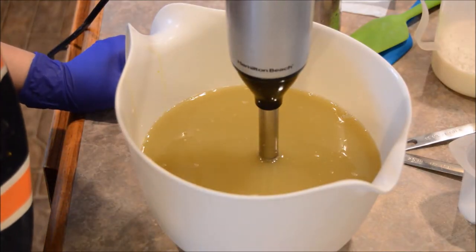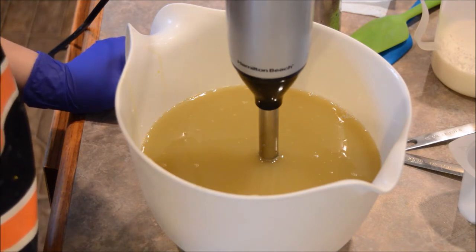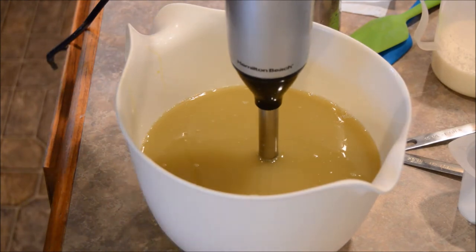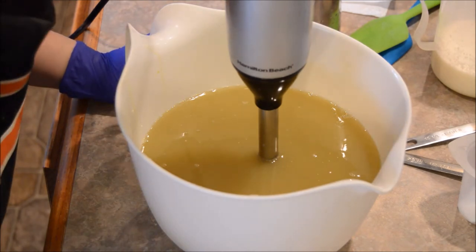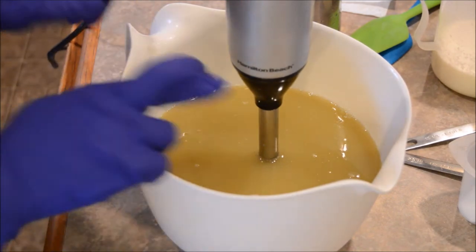Hey everyone, Jen here. I'm making some more soap today. I'm hoping to make a couple batches — we'll see how that goes. This first batch is a blend I put together. It's very floral and cotton and grass smells — just a nice, yummy summery scent in my opinion. I'll be calling this one Summer Breeze, and I'm hoping it kind of goes the way I want it to.